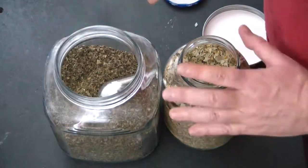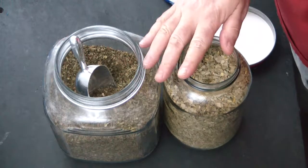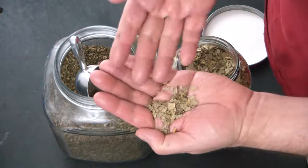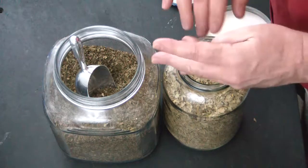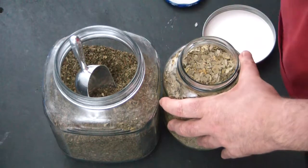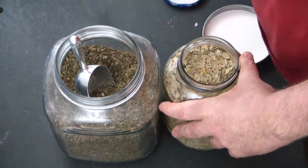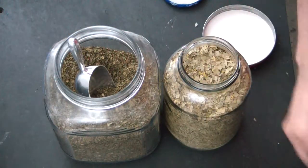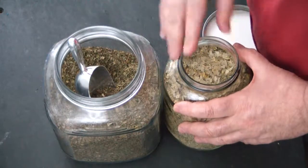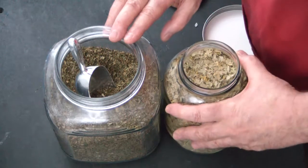I've decided to make some soap — peppermint leaf and eucalyptus leaf. There have been many soaps made using either eucalyptus oil, eucalyptus fragrance oil, peppermint essential oil, or fragrance oil, but I want to make it out of the pure product. I want to make it with the whole product so you're not only getting the benefit of the oils but of the other benefits from the leaves as well.